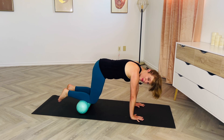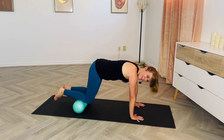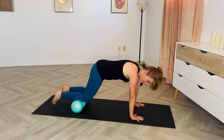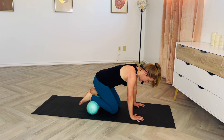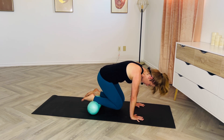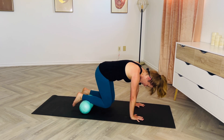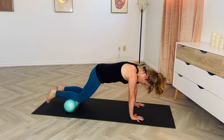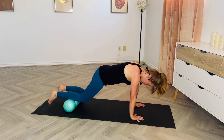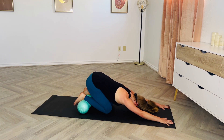Rest your shins on the roller — not directly on the knees, a little bit forward of them. Walk your hands about four inches forward. Now start to roll in — you get a little bit of bonus abdominal work here, but mostly it's about feeling those shins — then roll back out and start to stretch. Keep the knees fairly high, but if your abs are getting tired you can always pop down in between. Remind yourself to take those nice deep full breaths.